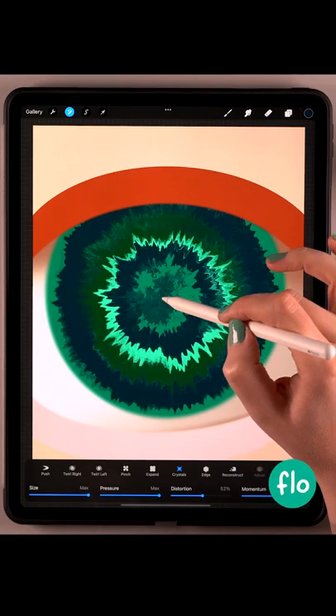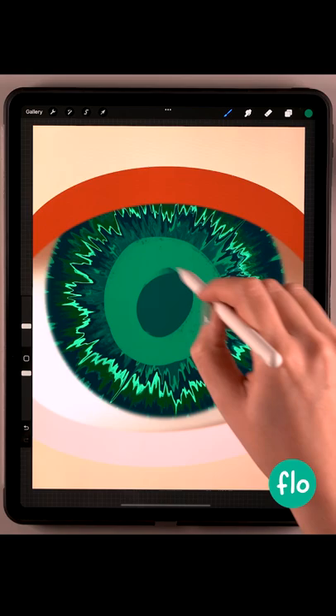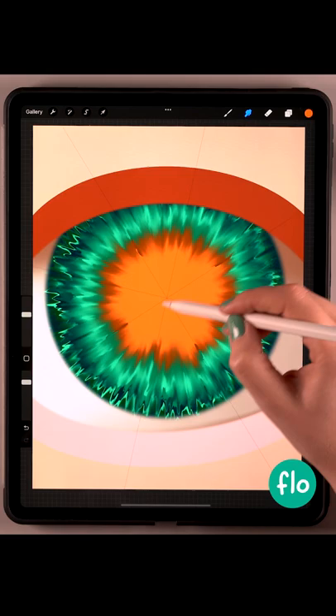This is such a crazy effect, but you can do some awesome things with it. Just drop in some colors, then go to liquify, set it to crystals, and then swishy swoosh, splash the colors around. Add some more colors, splash those around, and that way you can create a great looking iris.